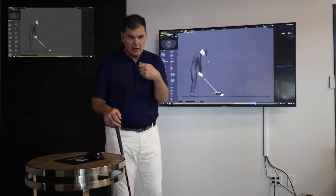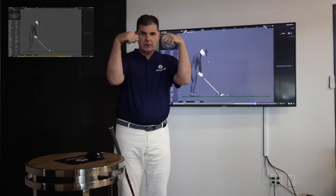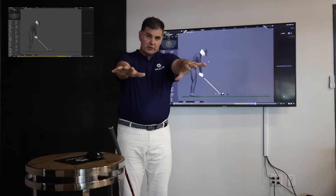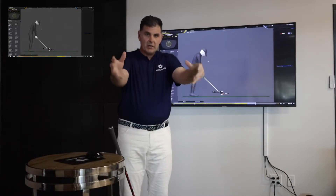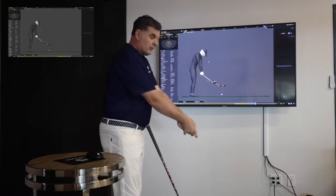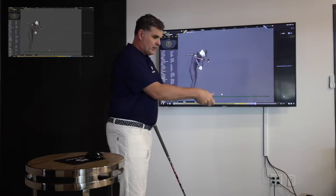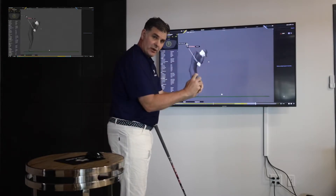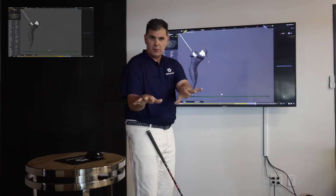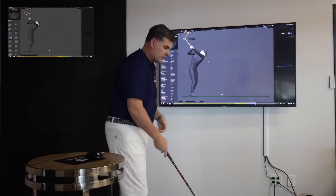Last thing we'll talk about today is wrist angles. The wrist has flexion and extension, supination and pronation — each forearm is working in all these angles. And there's also ulnar deviation and radial deviation. So it works ulnar, radial, supination, pronation, flexion, extension. I think most people understand those principles.